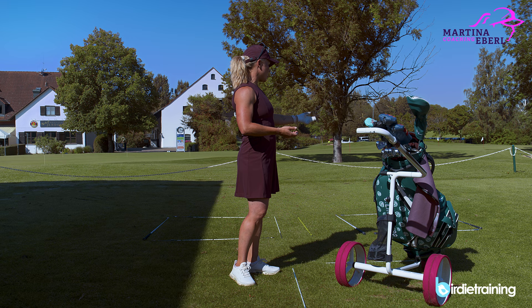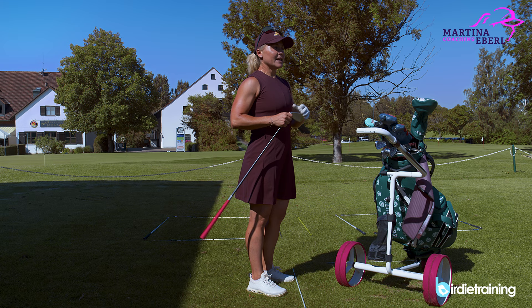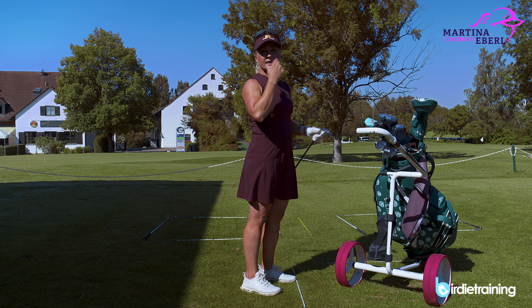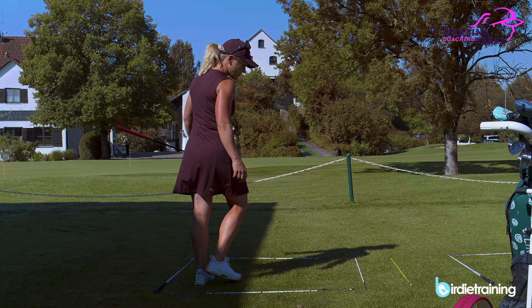So given perfect conditions — nice lie, 130 meters, flag in the center of the green — 130 to 135 meters is my eight iron, so I take my eight iron. I've had a big thinking process over the club but now I've got it and there's no doubt anymore. Of course, if the flag is on the right and I want to hit a cut, I might consider a different club too. All those thoughts are supposed to happen here in the preparation box — and now I'm leaving the preparation box and going into the thinking box.